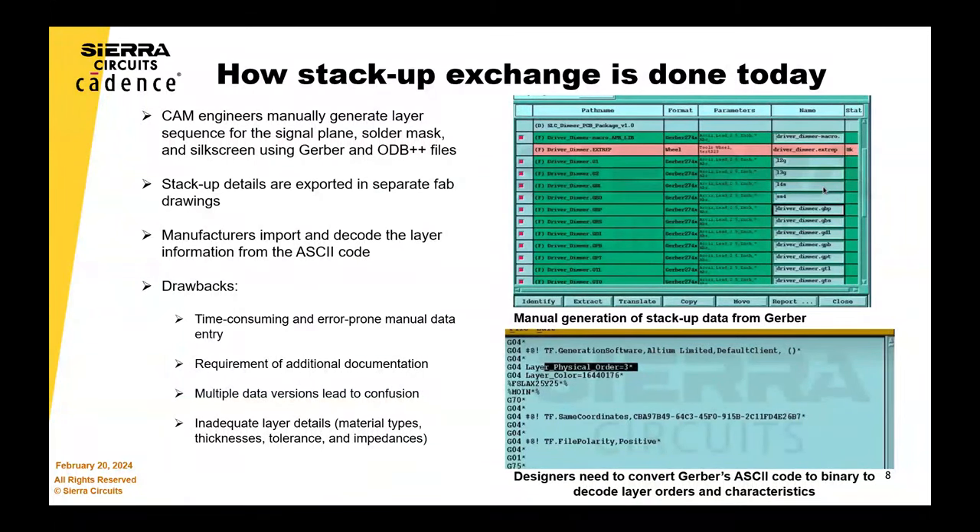It becomes very easy and there's no more interpreting data. That's the biggest difference between Gerber and 2581 — you're not asking the CAM operator to think about what the designer really means. It's very simple. This is exactly what it means.